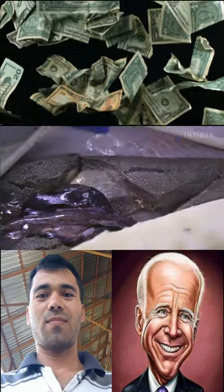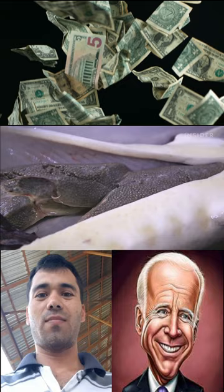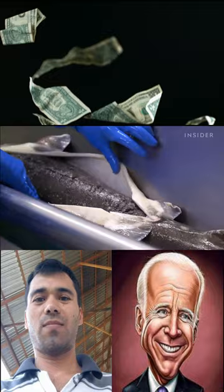The top of the chain is beluga, which takes 20 years to mature. When ready, the belly of the fish is sliced open and the egg sack is removed.